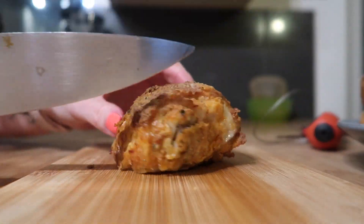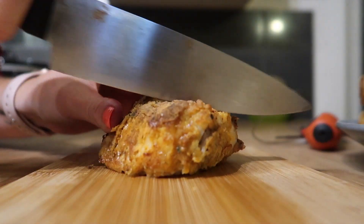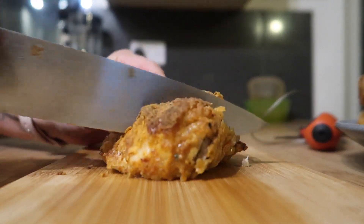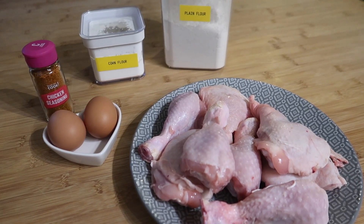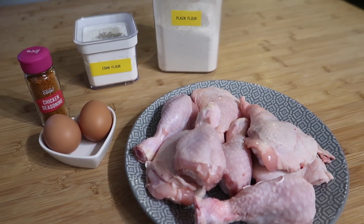Hello and welcome back to my channel. As you can tell by the title of this video, we are going to make some healthy air fried crispy KFC style chicken with very few ingredients, and you won't want to go back to buying it again.